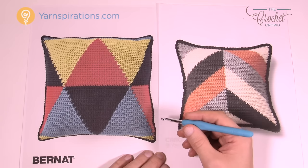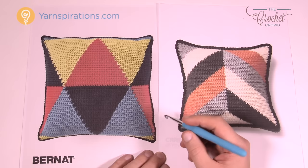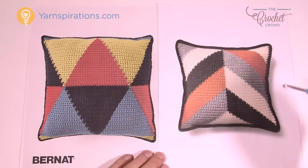To play today you'll need a 5mm size H crochet hook, and we're going to be using Caron One Pound yarn to make this particular example. Now let's go through the pattern in more detail.